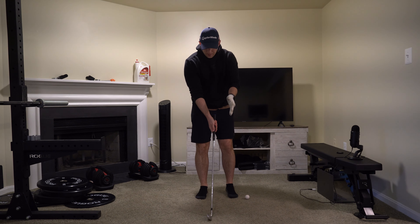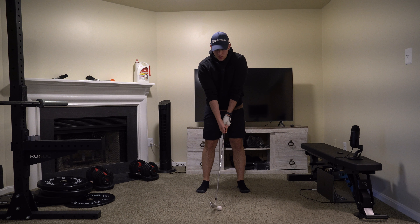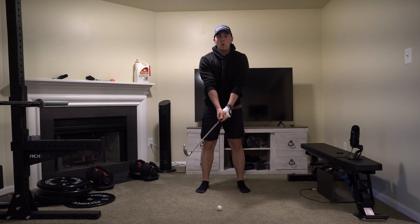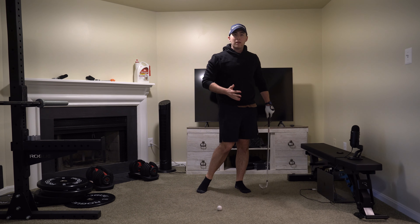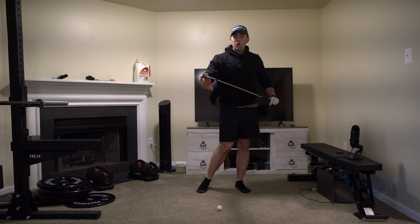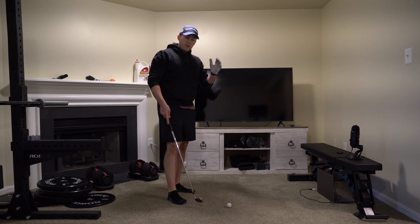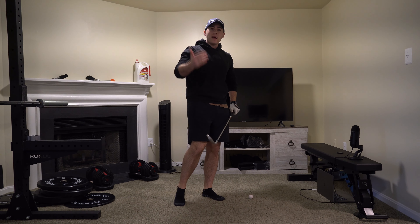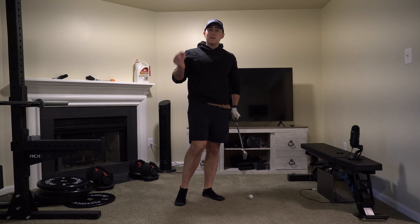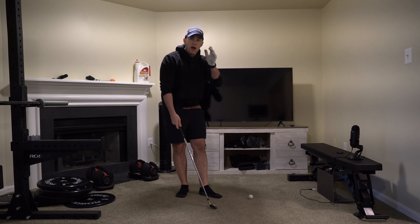When you take a good grip and you set up to the golf ball in the center of your stance, there is only one reason why the ball is going to go left to right or right to left, and that is going to be an open face. The open face is by far the most common swing fault for amateur golfers. Most golfers struggle to break that 90 level, but once you start consistently being able to control the club face, breaking 90 will become dramatically easier, I promise.